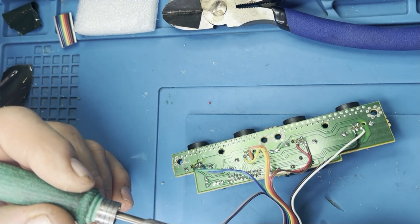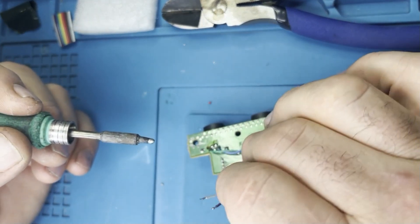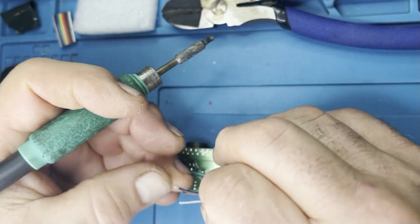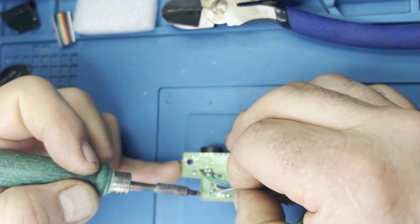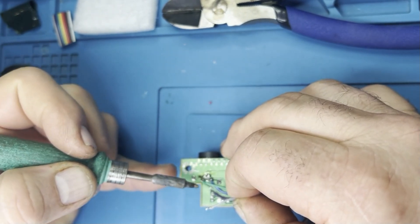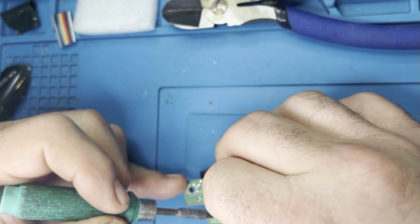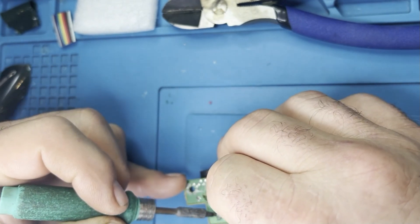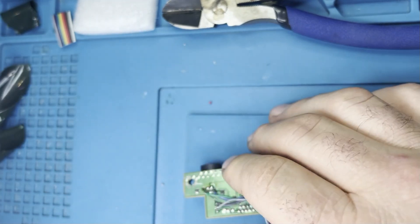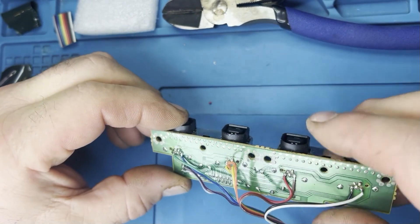When you compare this to pre-built dongles, which are usually around £20–£30, this is incredibly cheap. I love the internal approach because there's nothing external — it keeps the console looking clean. This solution also covers all four ports, whereas individual dongles only do individual ports, so I think this is a really worthwhile venture on any Dreamcast.